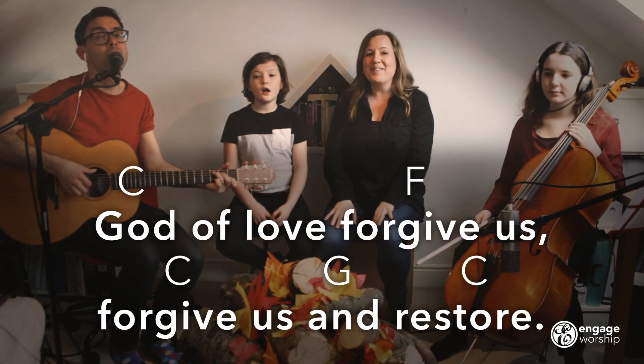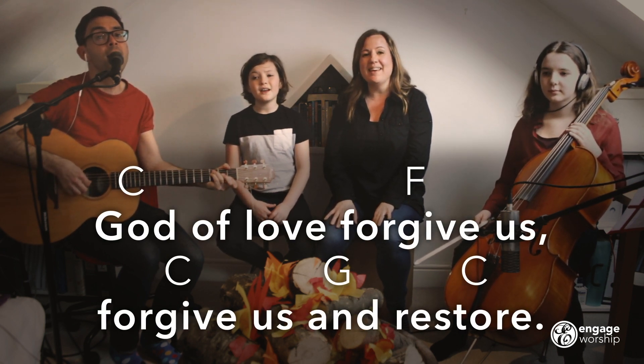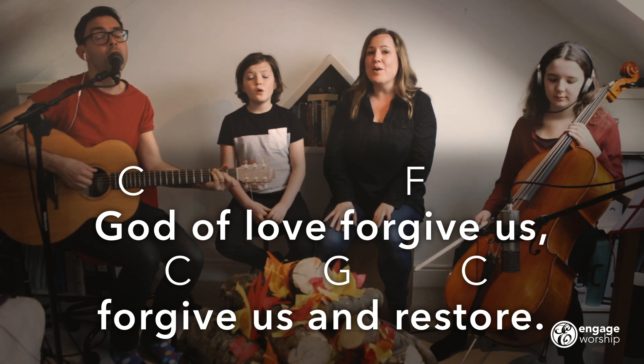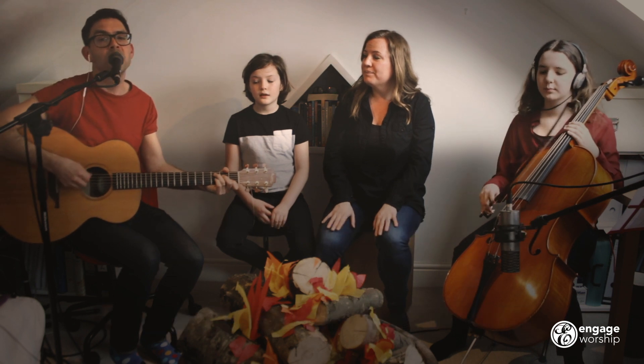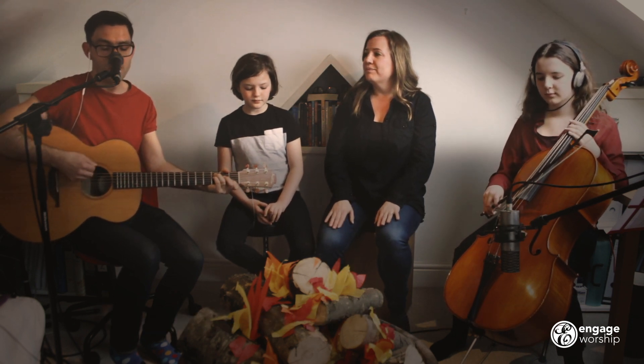God of love, forgive us. Forgive us and restore. And we'll sing, Word of God, Renew Us.